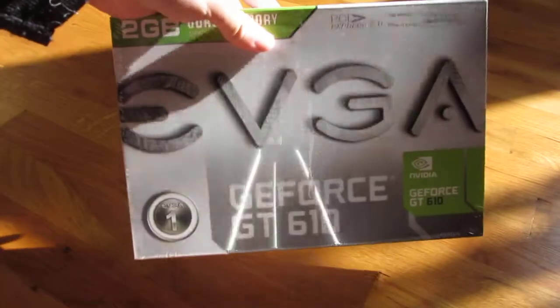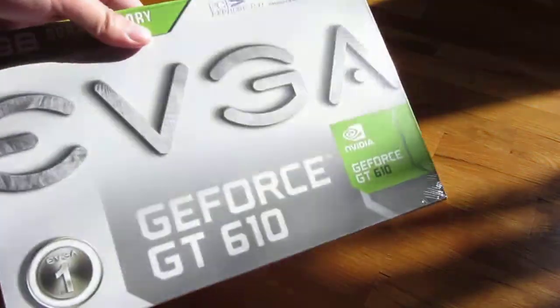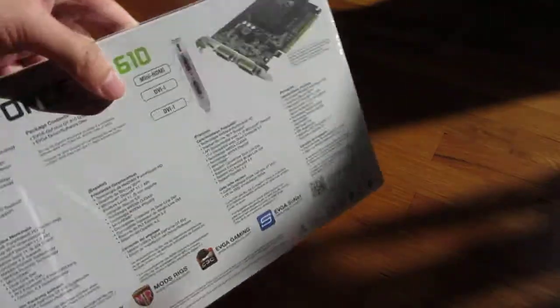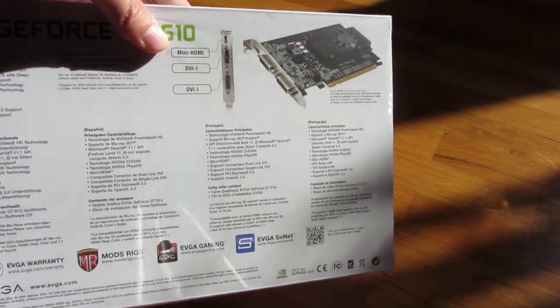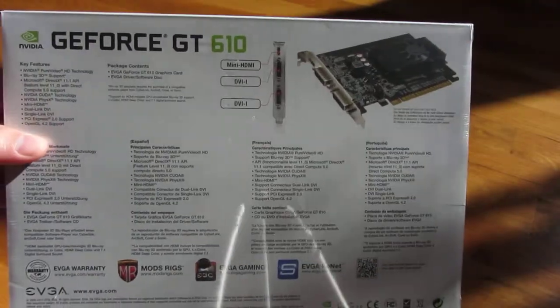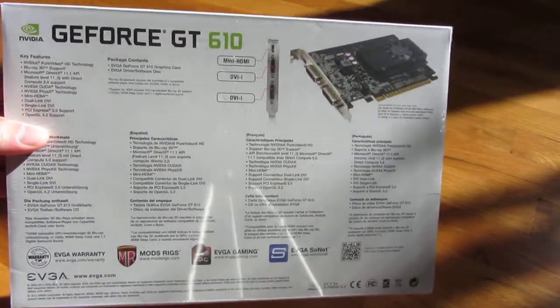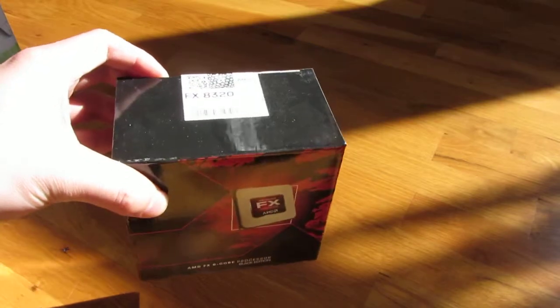The motherboard doesn't come with any VGA or onboard video, so here I have a dual DVI video card, which is not high-end but it's good enough to run two monitors. It is 2GB and this cost me $30. So all in all, I am spending about $420 on the new build, and I'll be opening each one of these. So stay tuned for those videos, thank you.